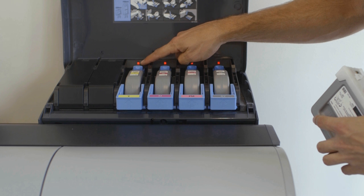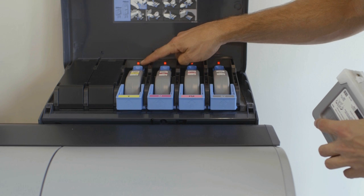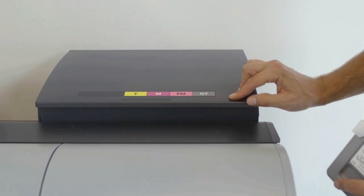This indicator light will stop flashing when the new tank is installed correctly. Inside the tank cover, you will notice a diagram that describes the procedure. Now close the cover. All done.